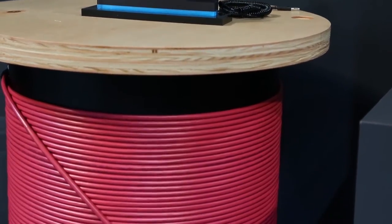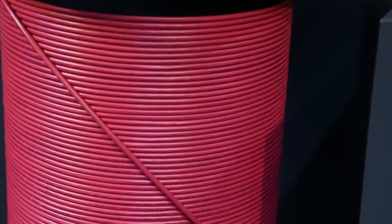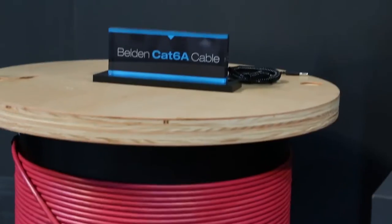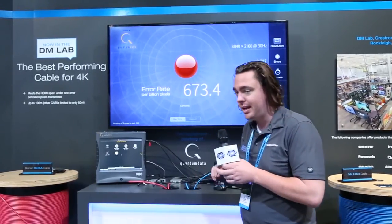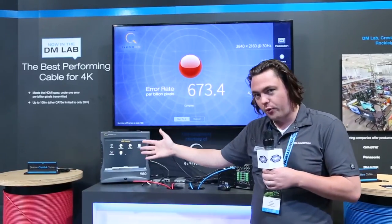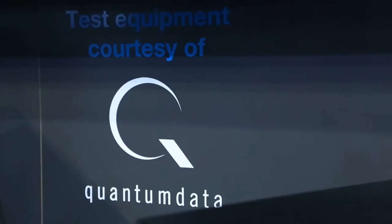Running through 100 meters of Belden's cat 6a cable. This is great cat 6a cable — if I was using this to run 10 gig Ethernet in my building, I'd be happy to use this all day. What we're doing here is running a bit error rate test against the HDMI specification. The HDMI spec allows for one error per billion pixels, and you can see here we're up over 600 errors per billion pixels. So whereas this cable is great for Ethernet, when you try pushing 4K video over 100 meters, you can see we're 600 times out of the HDMI spec.